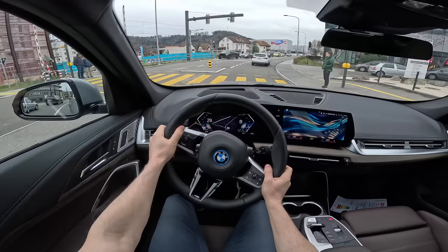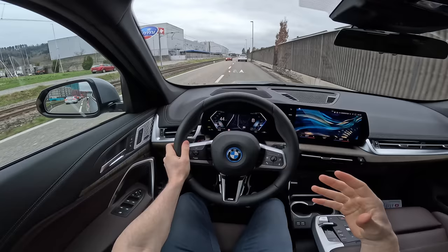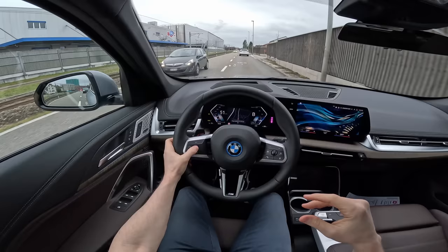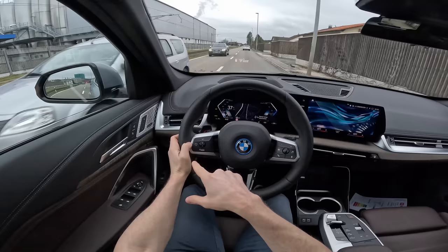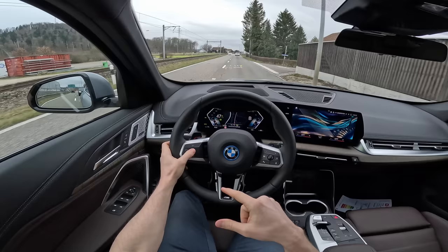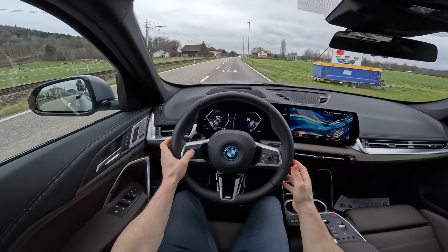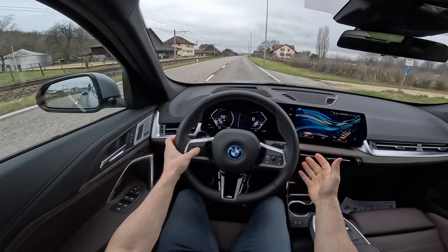It doesn't compare to the Tesla Model Y, for example — it's much much better inside here. The sound insulation in BMW is already known to be good, and in this iX1 it's gorgeous. Also, the car comes with a cruise control system — you can set the speed from the steering column or from the screen. Setting it to 50, the car actually holds between the lane lines automatically. The autopilot from BMW is very, very good — they did a great job.